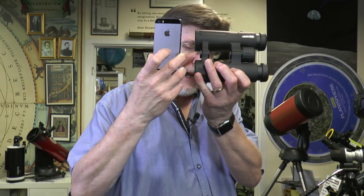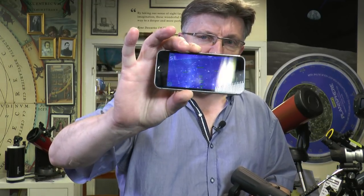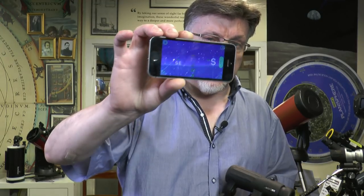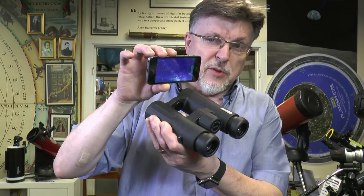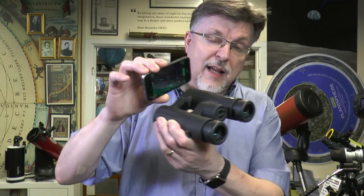A customer came in the other day and asked if I had something to let him put his smartphone on his binocular. This is quite a straightforward idea — the modern smartphone with apps like the one I've got here, Go Sky Watch, can give you a very good interactive view of the night sky with a reasonable standard of positional accuracy, allowing it to be used as a finder on a telescope or binocular.